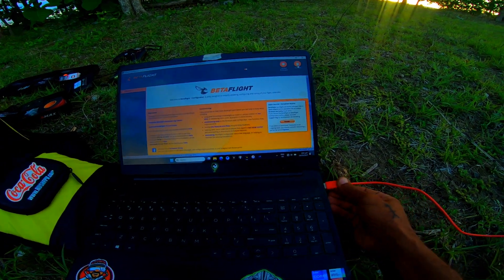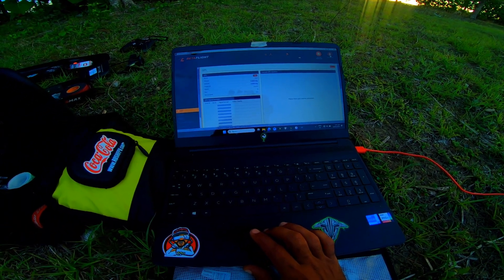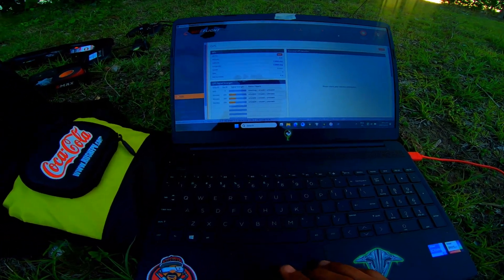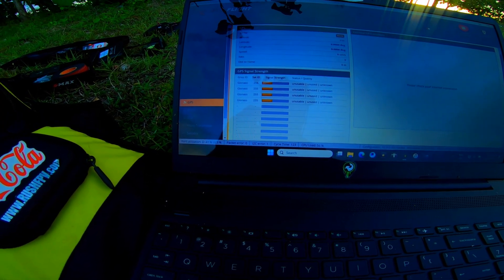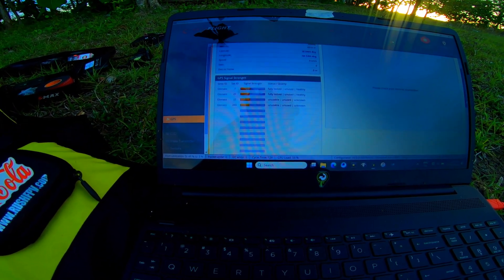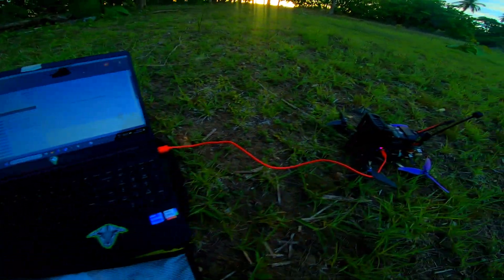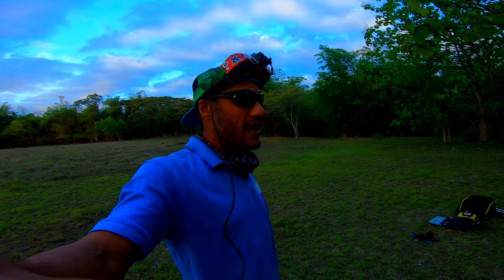I'm gonna plug it in and connect to Betaflight. Alright, so pretty much immediately — four satellites and counting. So guys, I'm in the field, no internet, no Wi-Fi, but it looks pretty solid. As long as you set everything up right in Betaflight, the M10 GPS works just fine. You pretty much just plug and play. The M10 is way faster than the M8 chips, and it works great.